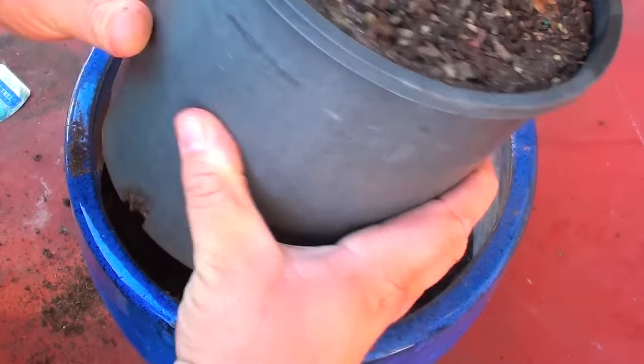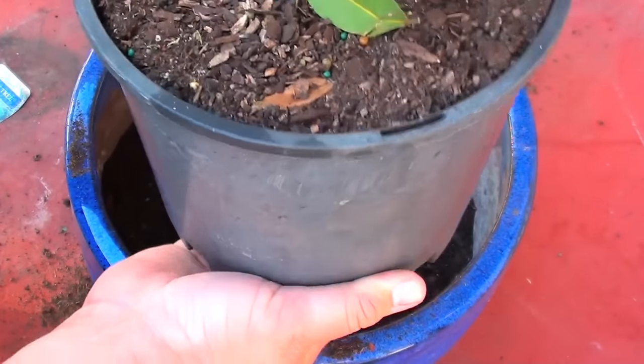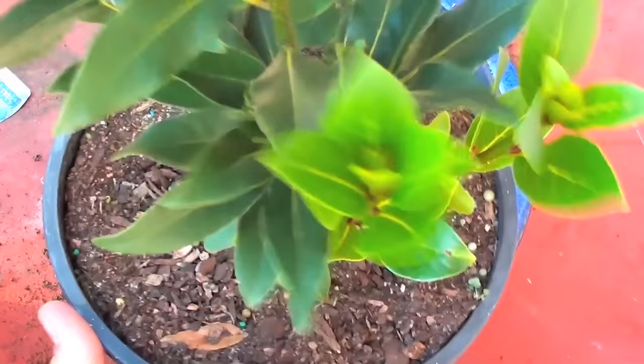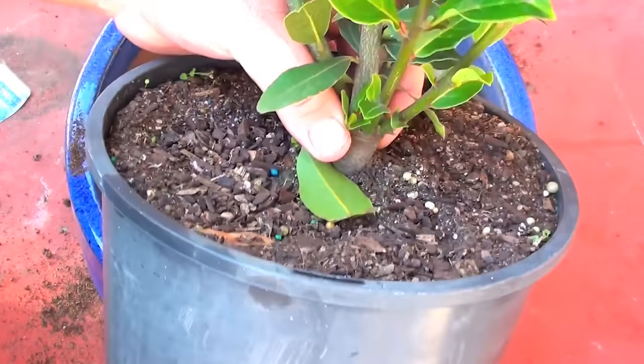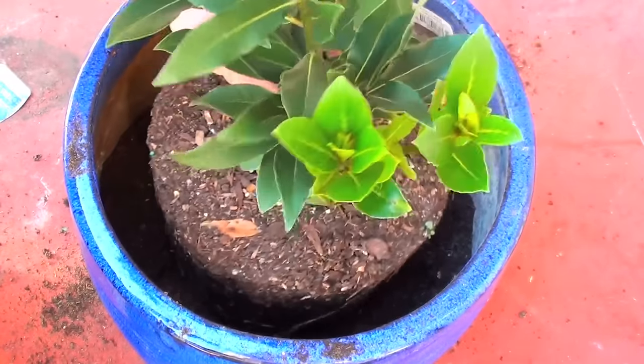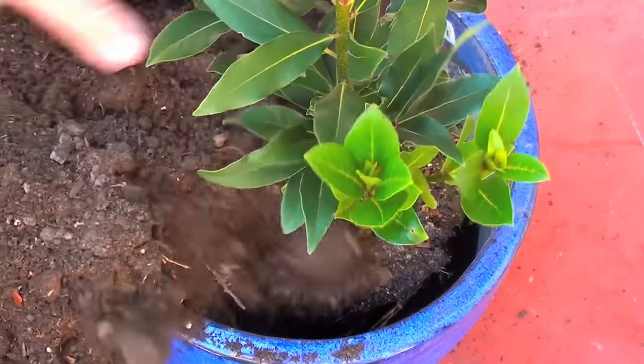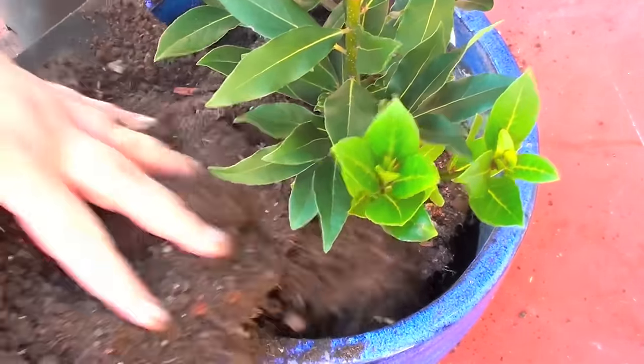We're going to loosen just around the pot by pushing it in, then give it a quick push from the bottom so it pops right out. And we'll just stick that right into the pot — it's just a simple matter of filling in with some more potting mix.